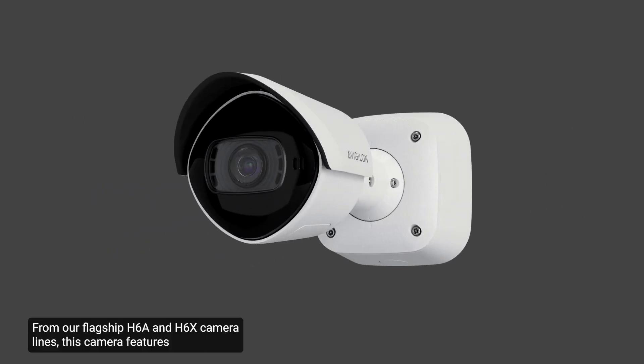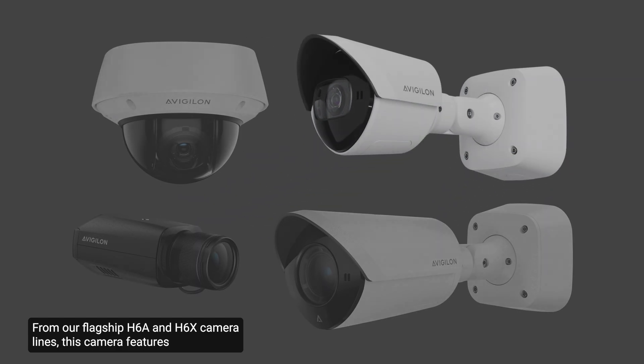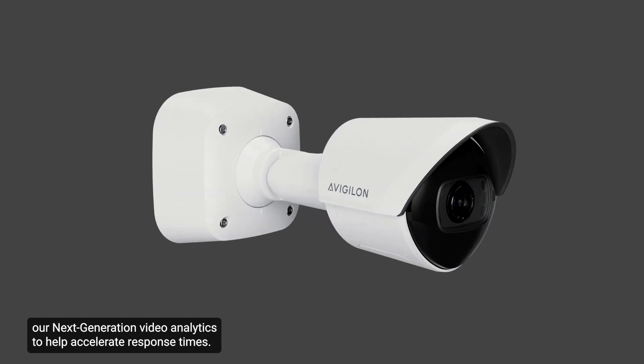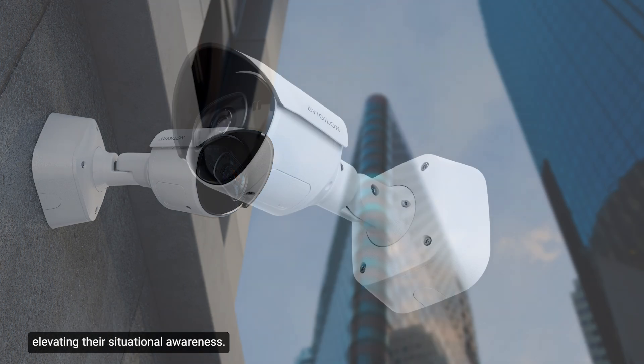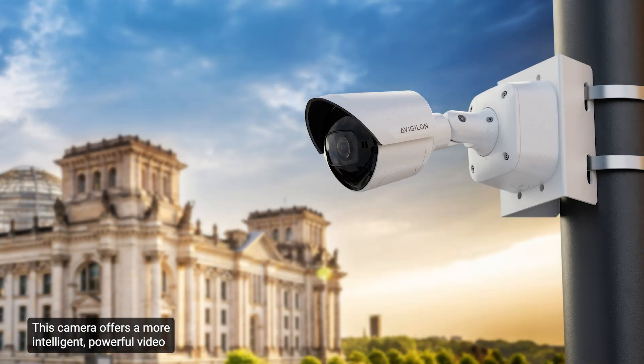From our flagship H6A and H6X camera lines, this camera features our next generation video analytics to help accelerate response times. Built with our most advanced edge analytics platform, Adapt AI, these powerful cameras equip security teams with more insights than ever, elevating their situational awareness. This camera offers a more intelligent, powerful video security solution from the moment it's installed.